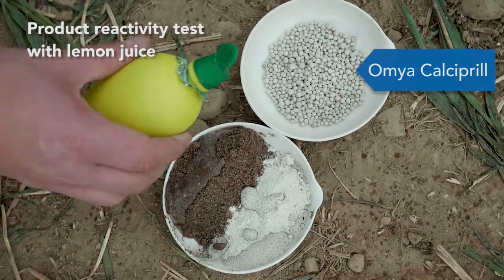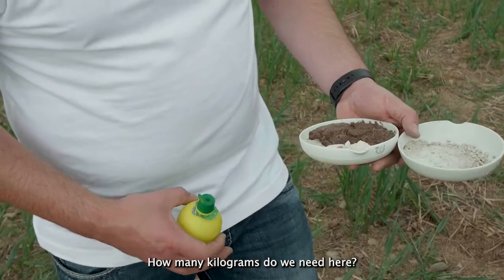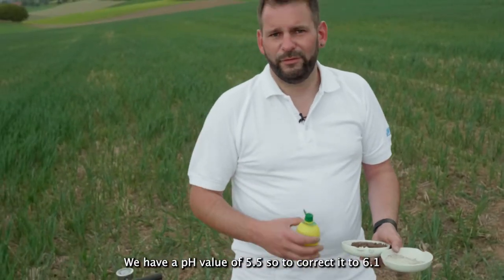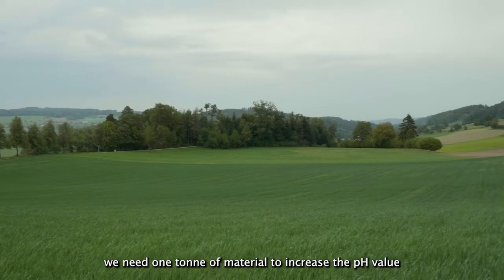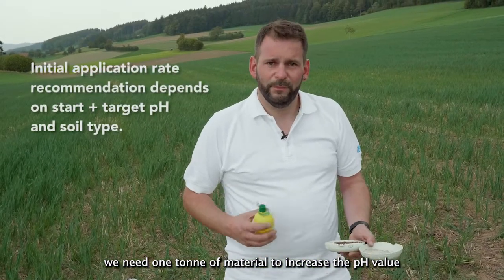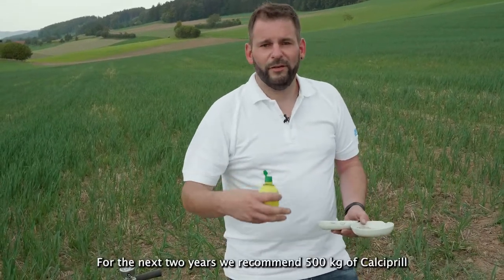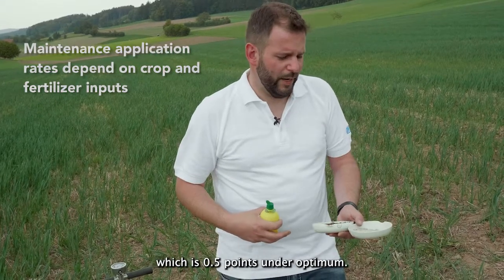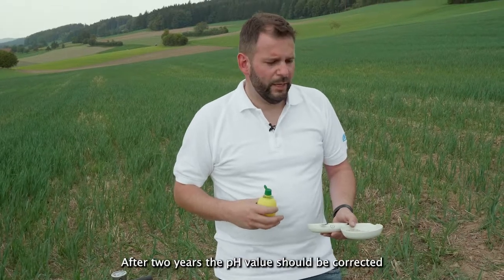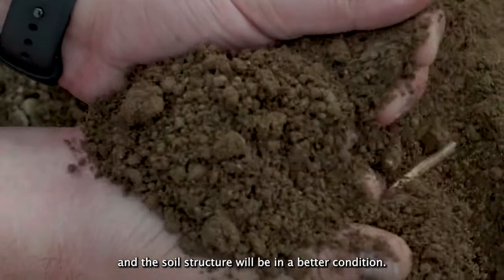The coarse material of the dolomite shows no reaction. The chalk shows a heavy reaction with the weak acid. Now, how many kilograms do we need? At this spot the pH value is 5.5 and we have to correct it to 6.1, so we need at least one ton of material to increase the pH value and also improve the soil structure. For the next two years we recommend 500 kilograms of Calcipro every year to correct the pH value in these areas where it is 0.5 points under optimum. After two years the pH value should be corrected and the soil structure will be in a better condition.